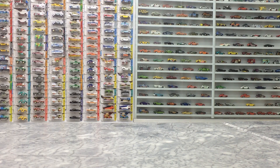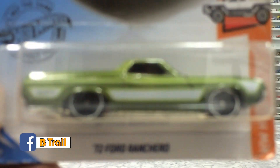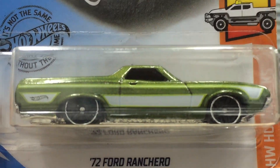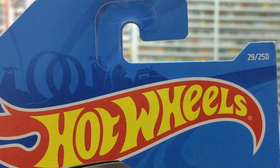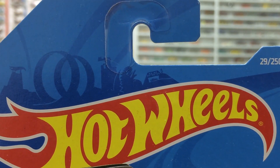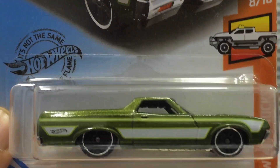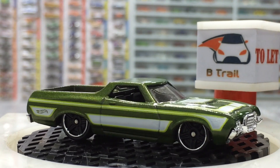Hi everyone, welcome to B-Trail, my YouTube channel. Dear friends, thank you so much for joining me. I'm here with my Hot Wheels showcase, and today we have a hot truck for review and unboxing. This is the '72 Ford Ranchero from HW Hot Trucks, number 8 of 10 from the series, and vehicle number 29 out of 250 from the international case.